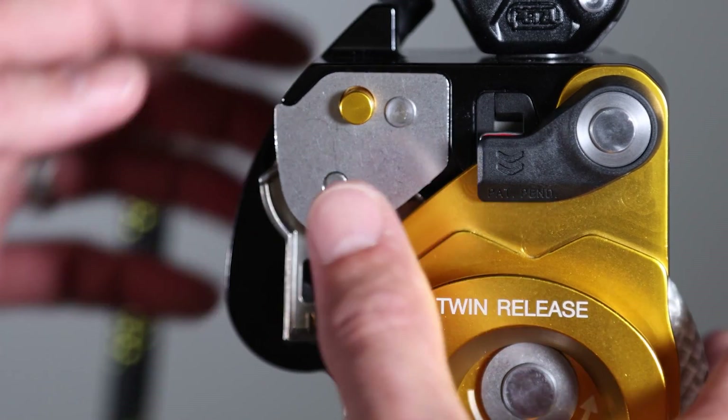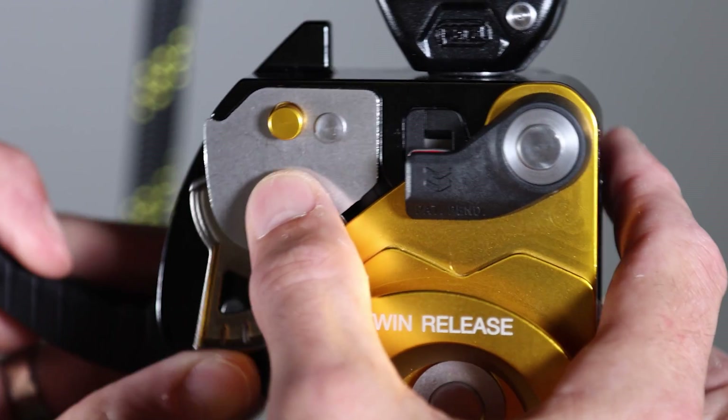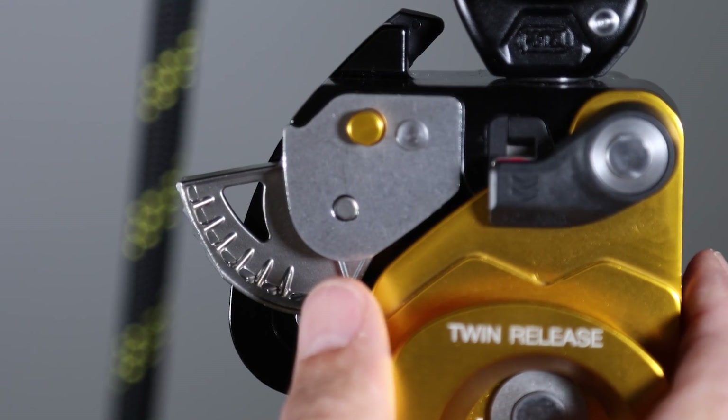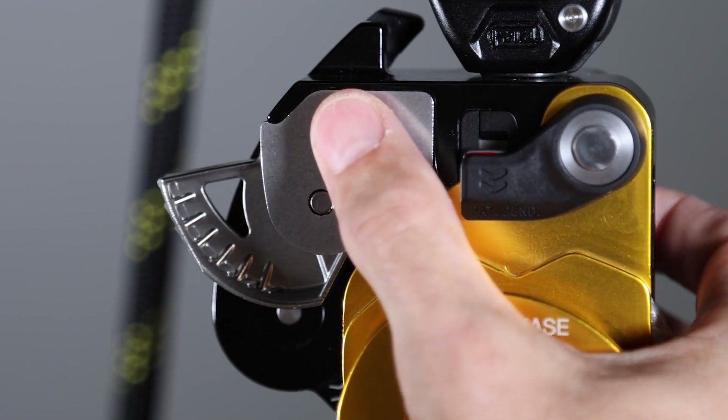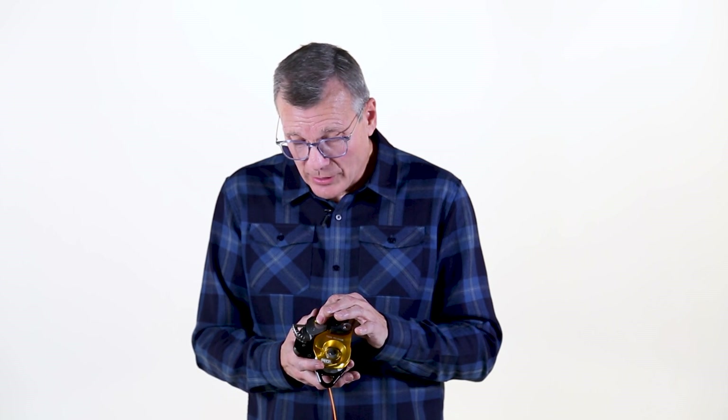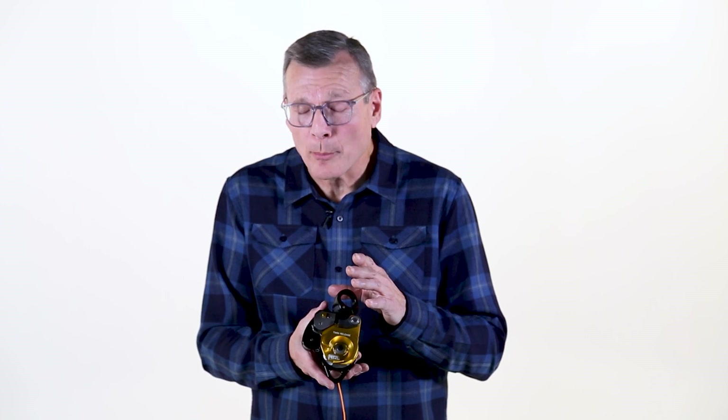Next, we can move on to the cam. The stainless steel cam is used for progress capture within the system, but unlike other cams in other Petzl devices such as the ID or the GRION, this cam is not designed for descent control. This is simply an on or off. When you use the device, it's very important to remember to lock that cam down.